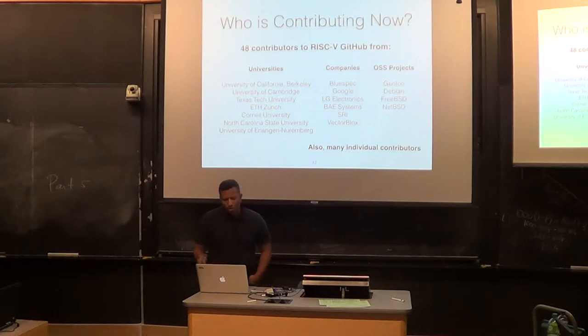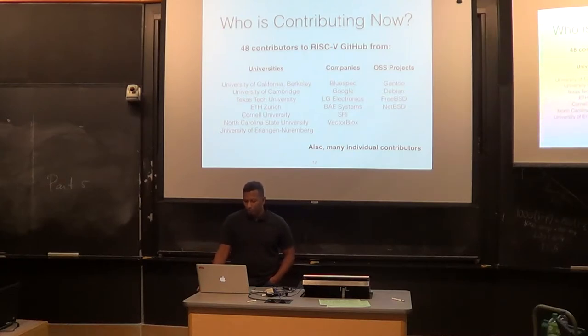There are a number of people contributing — this only counts software people. I took this slide from my RISC-V software talk. There are already 48 contributors from many different places. Universities: Berkeley, University of Cambridge, Texas Tech, ETH Zurich, Cornell, NC State, University of Birmingham, MIT. Companies: BlueSpec, Google, LG, Embecosm, SRI, Vector Blox — all contributing. And people from Gentoo, Debian, and other open source projects contributing to the RISC-V software stack. The number of contributors has been going up over time, and I've been really impressed at how quickly the RISC-V folks respond to external contributions.